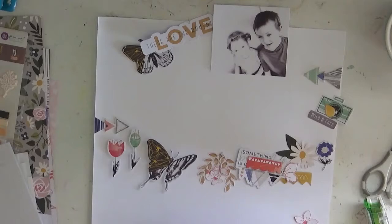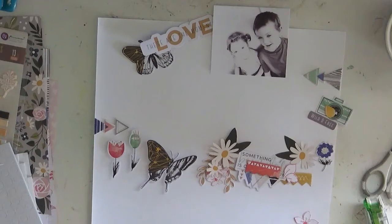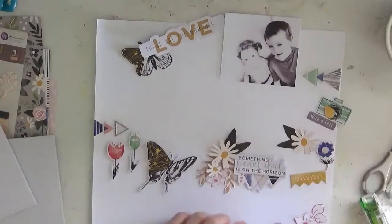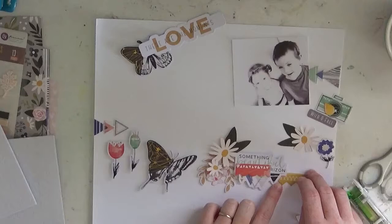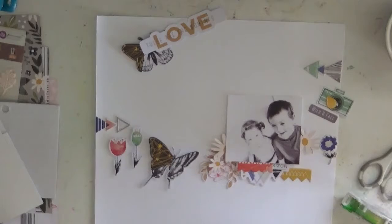I actually laid out this page before I turned the camera on, because I knew it would take me quite a while to get it together and you guys would probably be sitting there for three hours watching me. So I decided to turn the camera off and just start once I knew basically what I was doing. The chipboard pieces — actually, are they from the embellishment kit? Maybe I did use a smidgen. Forgive me.